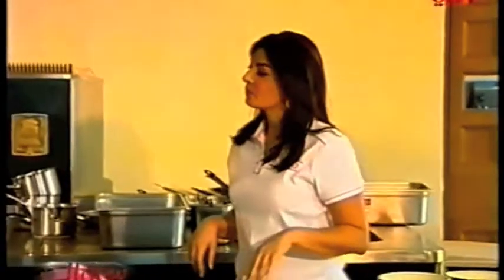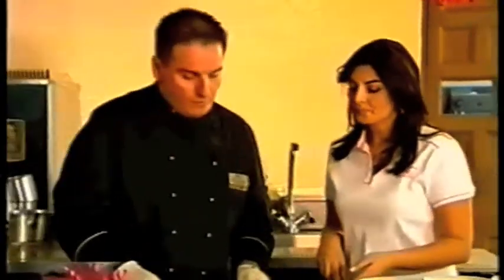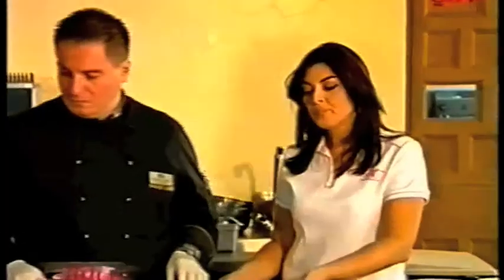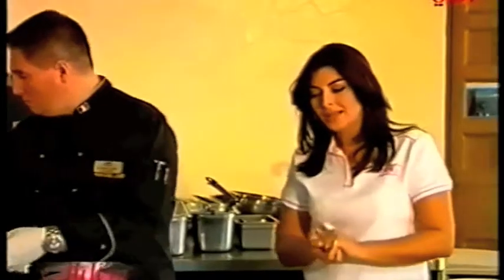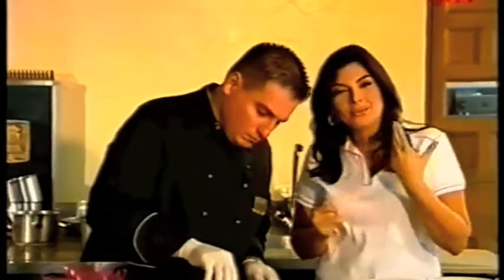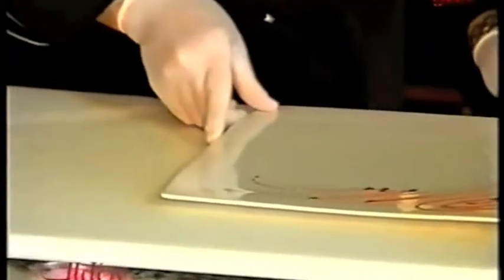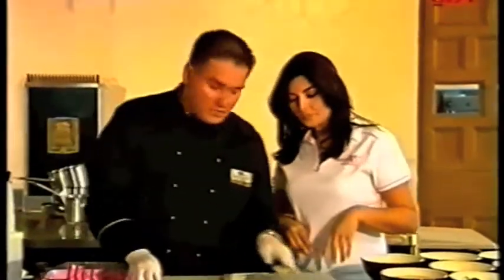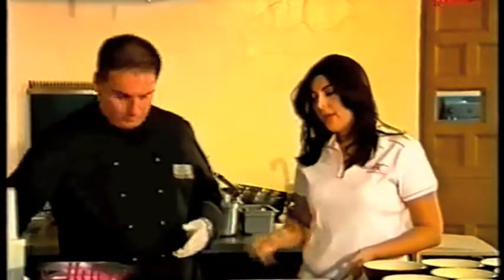We're going to prepare the plate. Okay, this is very fast. Now this is decoration — this is the coulis from peppers that I told you, the red peppers. Okay, okay.